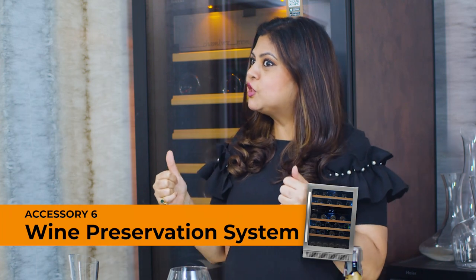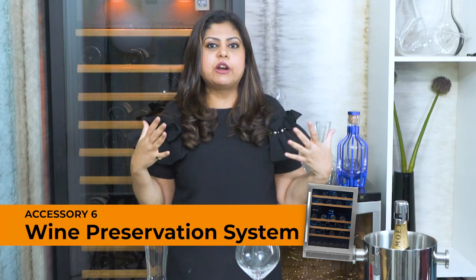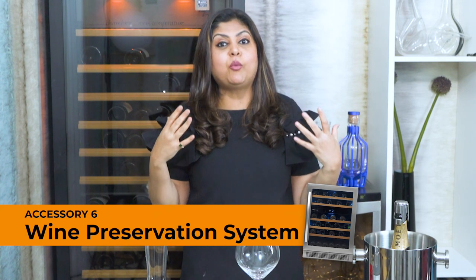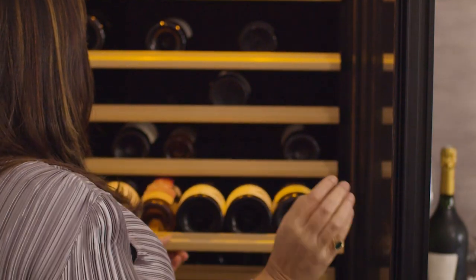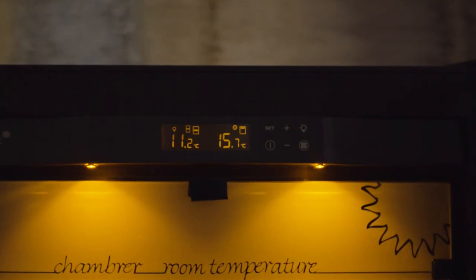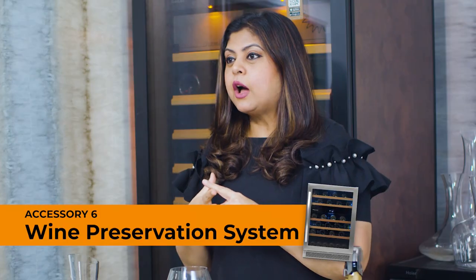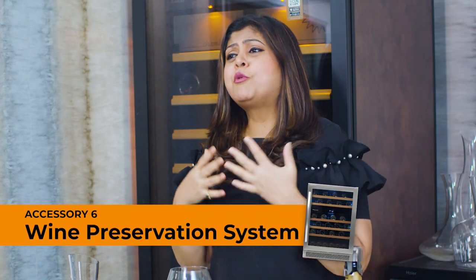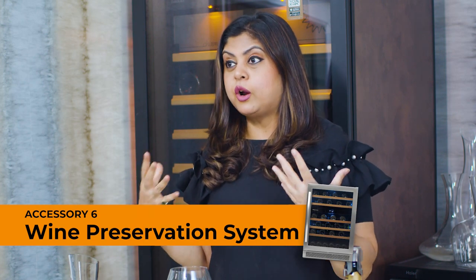Finally, accessory number six is a wine preservation system or a wine chiller. I can't overemphasize the need to have a proper wine preservation system in your home. We all know that wines like to be kept in a cool, dark place at a constant temperature with a certain level of humidity, and in a city like ours it's impossible to try and maintain that constancy of environment for our wine bottles.